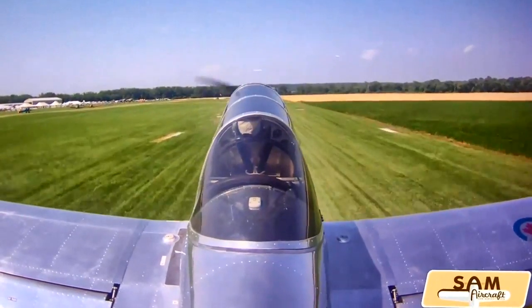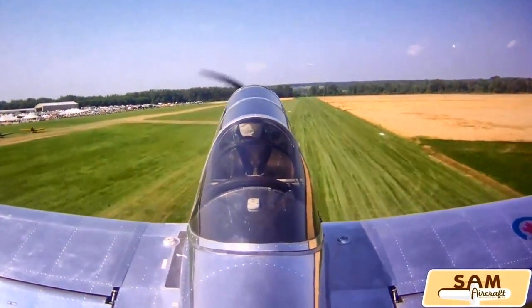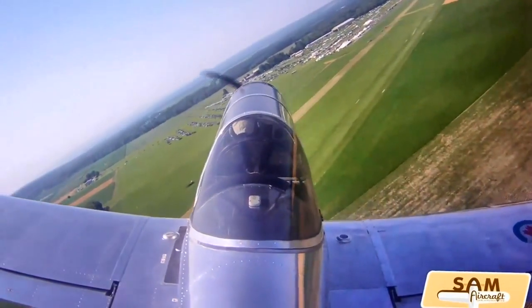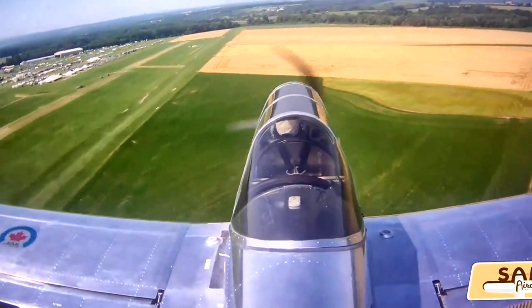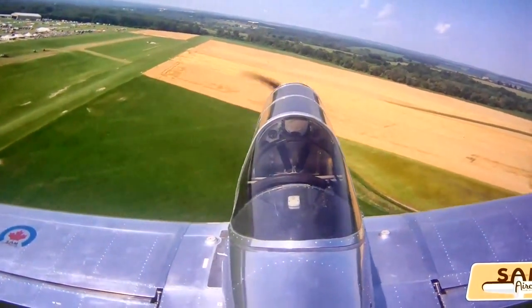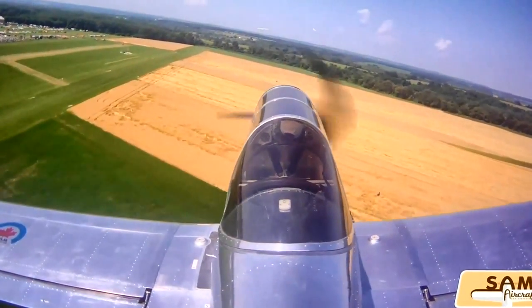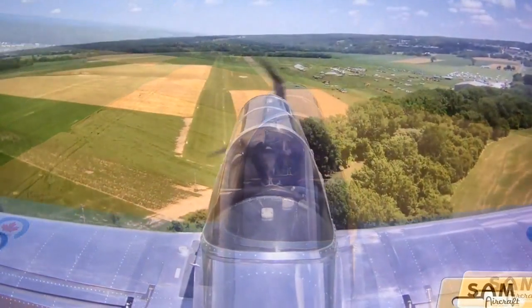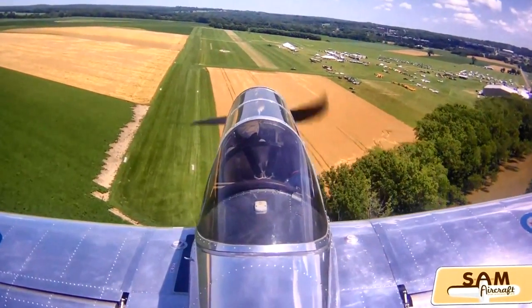Am I going to be able to build this in my garage? What type of facility would I need? Well, you can build the outboard wings, central wing, fuselage, and tail cone — all the big parts — in a one-car garage. After that, to put everything together, you will need a little hangar or a 30 by 30 space.